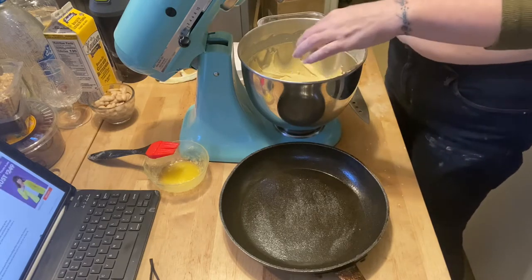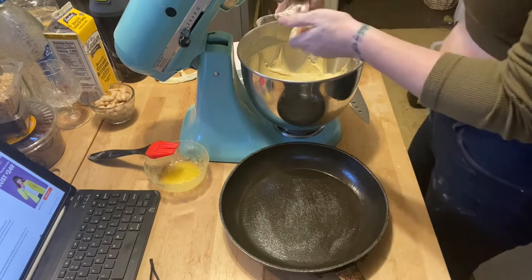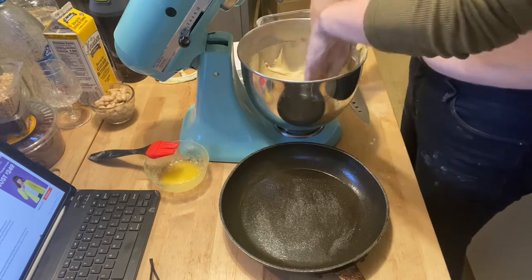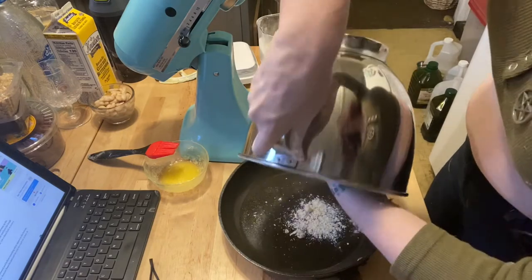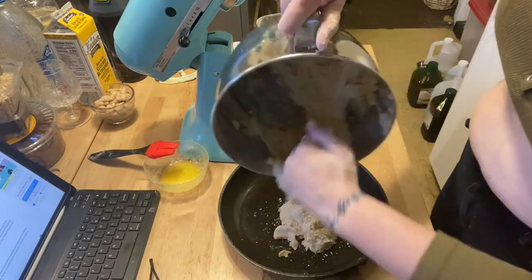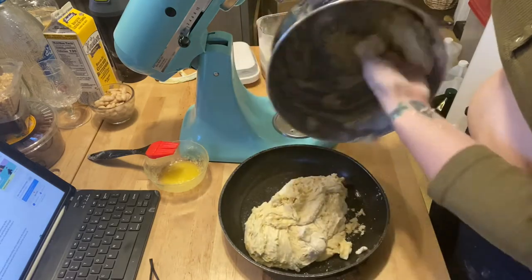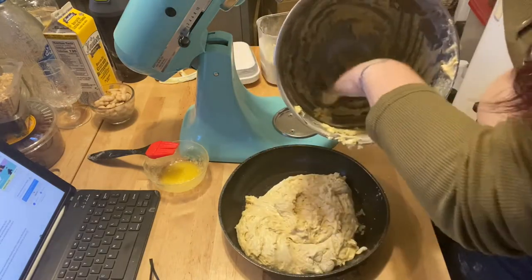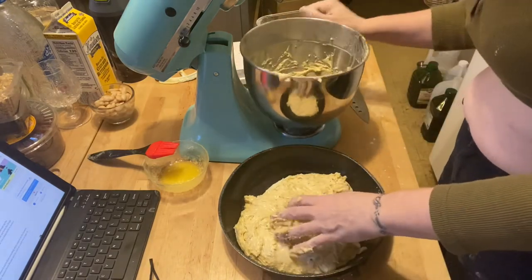I'm going to add some flour to my hands and also to this mixture so I can get it out of the container. This is very, very wet bread. You'll notice I've already taken my rings off because I knew I was going to have to get stuff under my nails. That seems to be as good as we're going to get it right now.